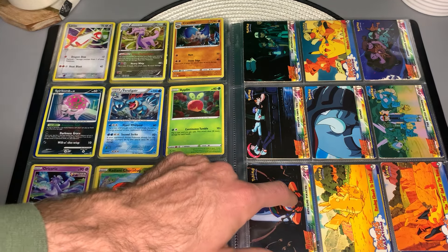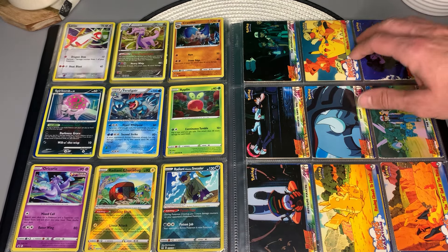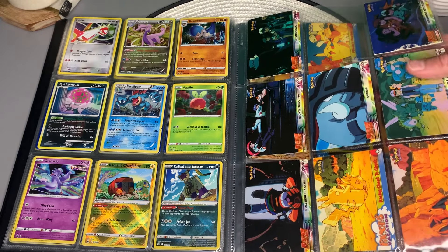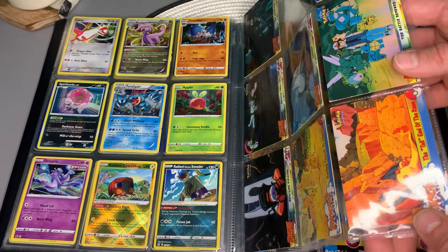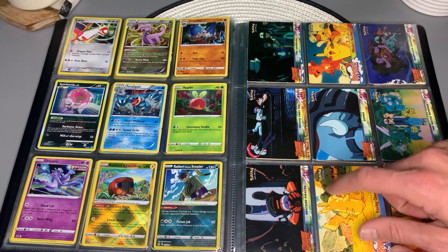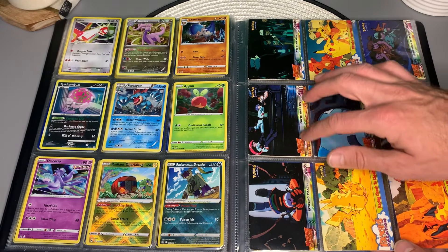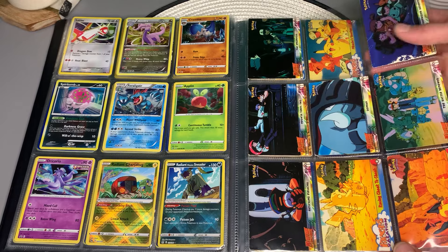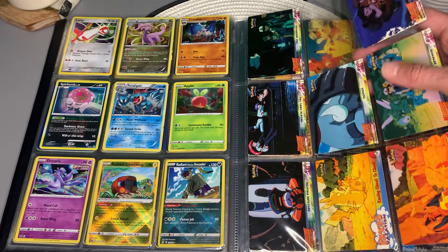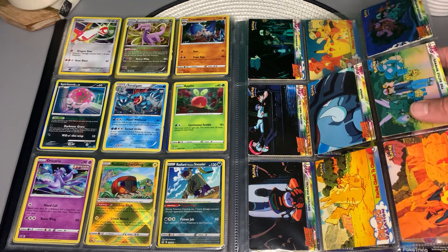Wait a minute — those aren't... oh, no way. I have not seen these in so long — wow, these are the Pokemon first movie cards. You've got Pikachu's Vacation, that little short film at the beginning. These were so awesome because they showed scenes from the movie. As a kid, if you hadn't seen the movie, you just looked at these and thought: how awesome must that movie be?